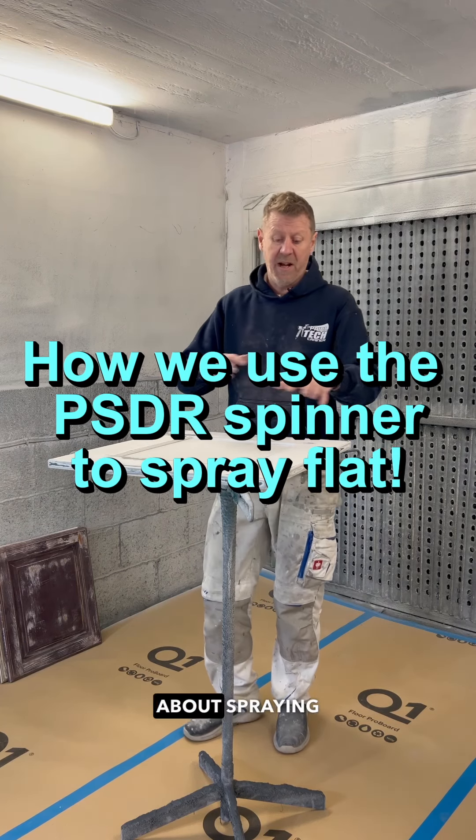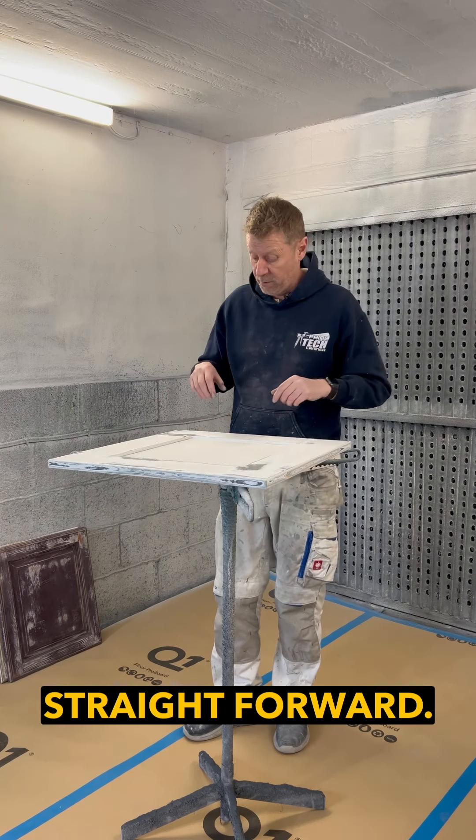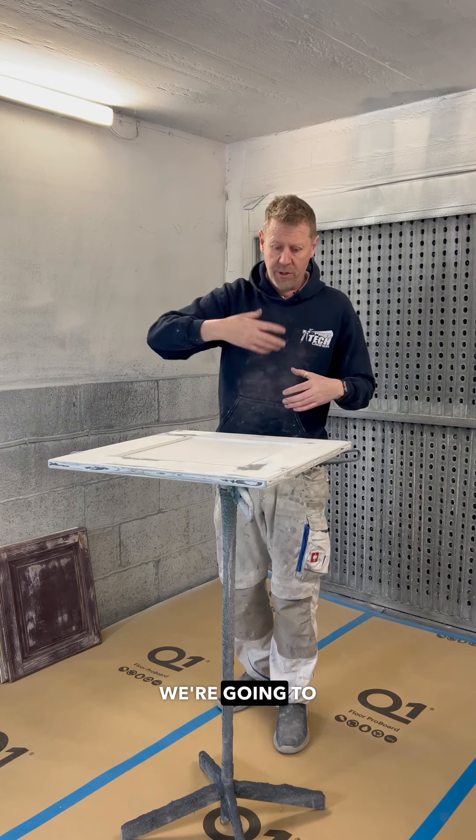Right guys, we are doing a series of videos about spraying kitchen doors. Alright, sounds pretty straightforward. We've done some about prep, we've done some about primer, and we're going to do technique.